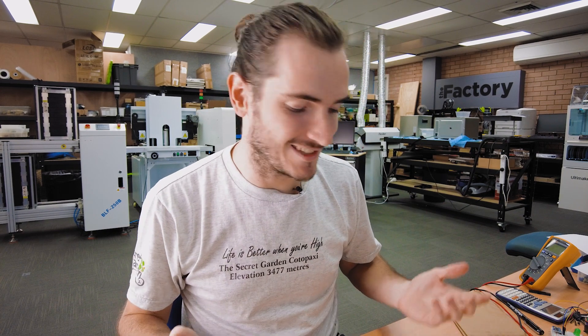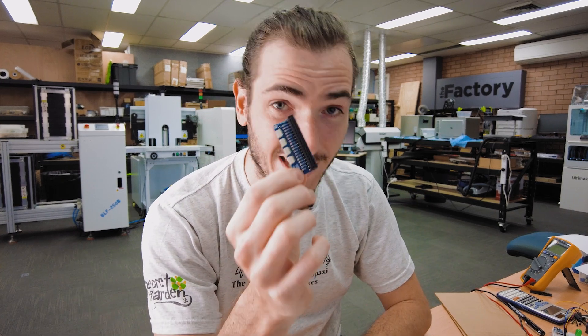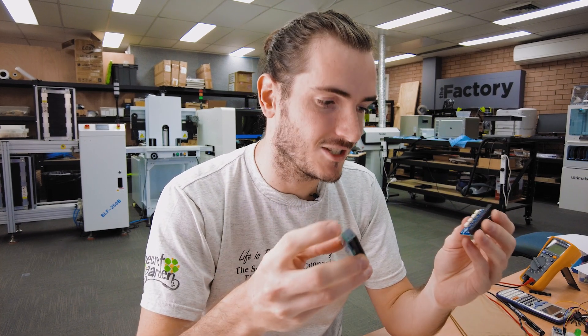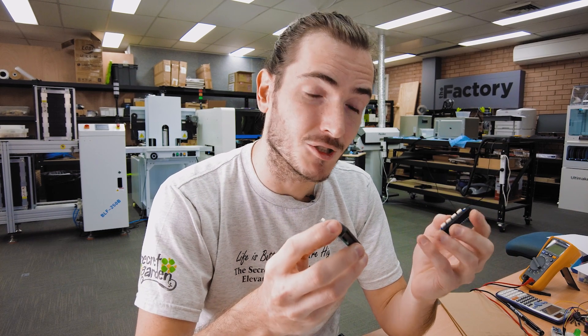As we develop new products, we need to come up with new test jigs, and it turns out that designing something like a breakout board or an adapter is pretty easy. It's not so easy, though, to actually test them in a way that is scalable. Even the simplest device needs a test jig.